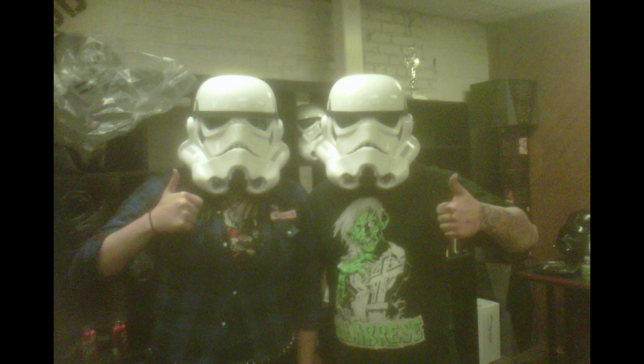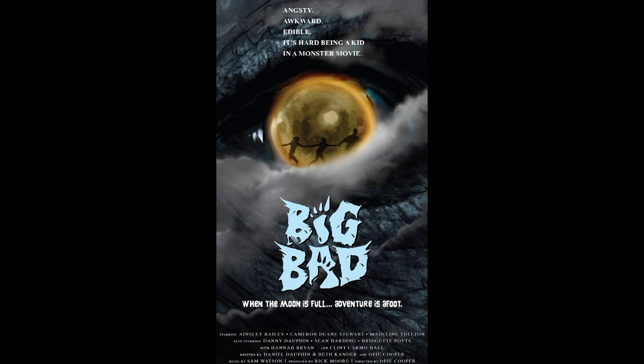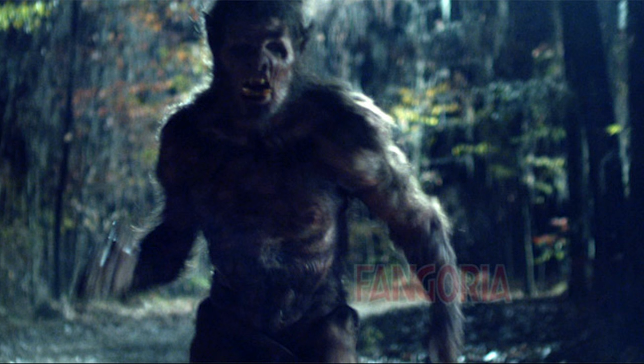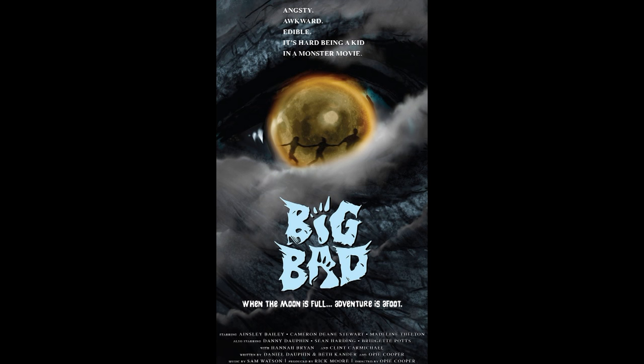Andrea and I went to Mississippi where we worked on this awesome feature called Big Bad. It was a full creature suit. We shot there maybe half a month or so, maybe a little bit longer. It was an incredible time. We made a really great movie. I'll put a link to the trailer in the description here. But this is a bust I created from that creature.